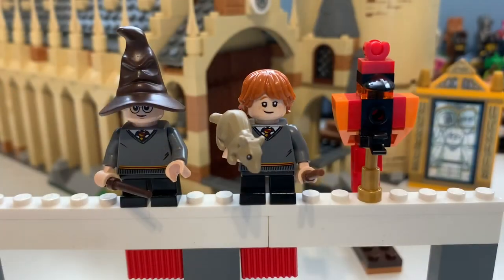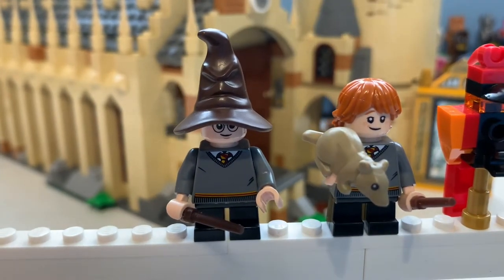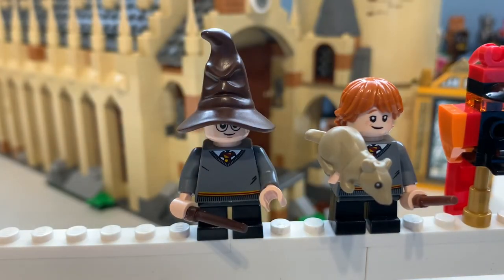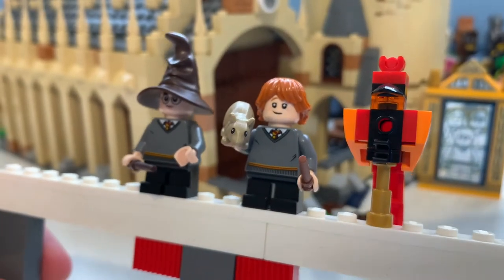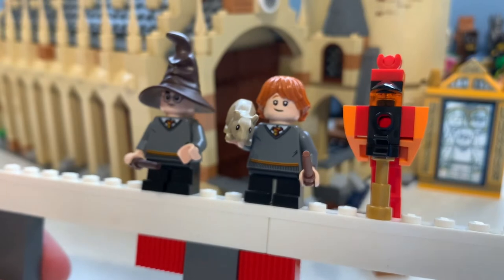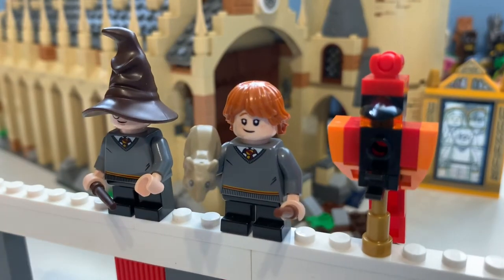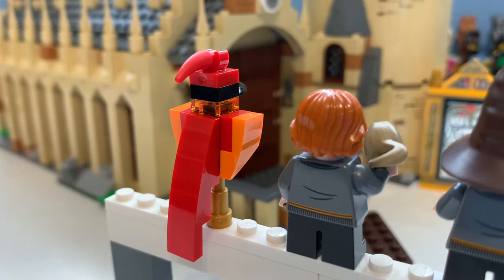Here we have the sorting hat, Scabbers, and Fawkes, which look really cool. The sorting hat looks really cool — I don't really know what else to say, but the sculpting is great and you do get another one in the Build Your Own Adventures book. You've seen Harry there. Scabbers — funnily enough it doesn't have the little fur piece like in the CMF, which I'll review at some point. There is Fawkes again — it's a great build, but the mould for a new Basilisk in the CMF is giving me hope.